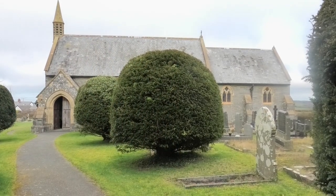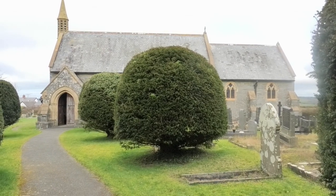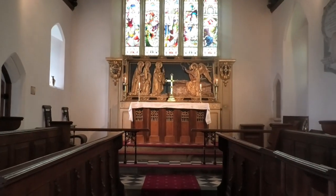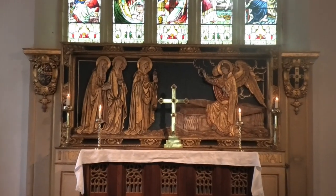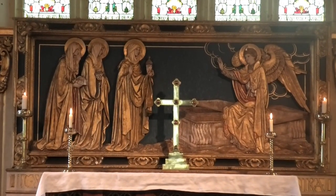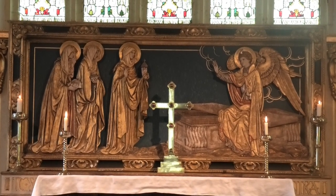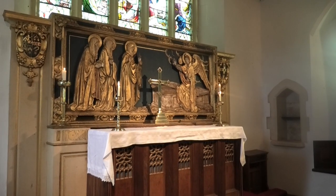St David's Church was built in 1898 to replace the old one near the Tyree River. The carved and painted Dairos altarpiece is a superb example of Martin Travers' work. He was a leading figure in the so-called Back to Baroque movement in England during the early part of the 20th century, which aimed to re-Catholicise church fittings.